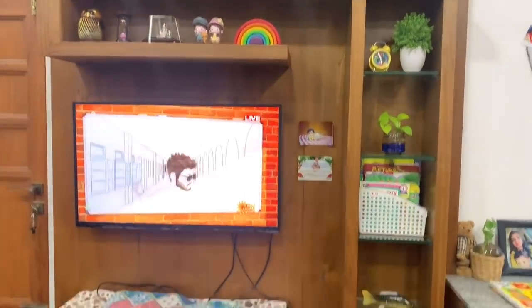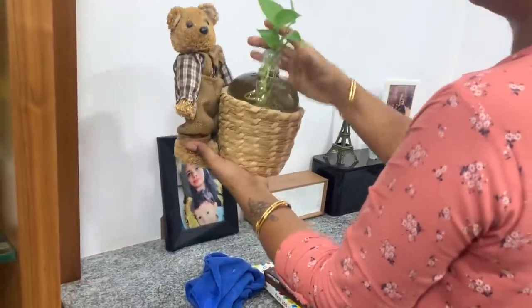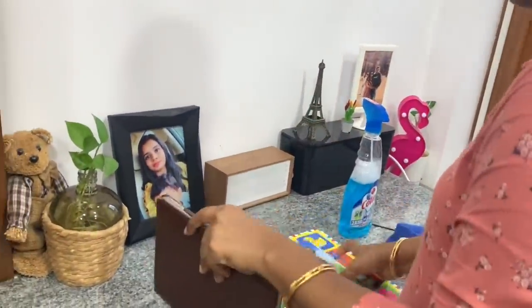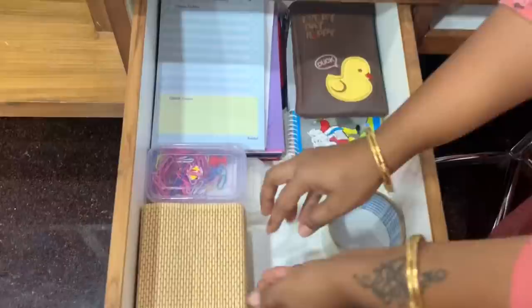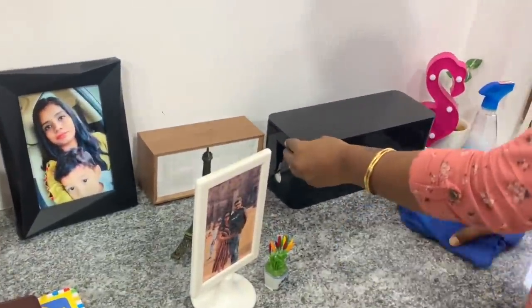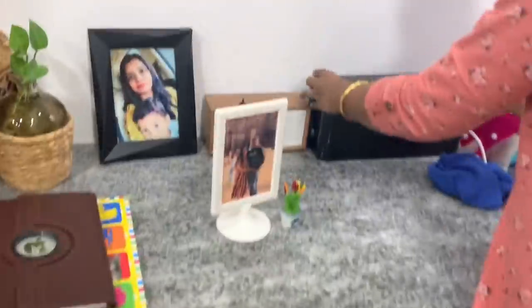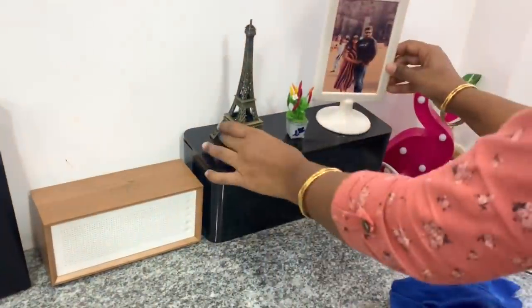The TV unit is fully organized. The place will be cleaner and we will feel satisfaction. As you can see, the toys are scattered, so we will put them together. For this table, we have a money plant in a pen holder, a photo frame, and a Bluetooth speaker. We can use dried paper to keep things tidy, and organize this box area as well.